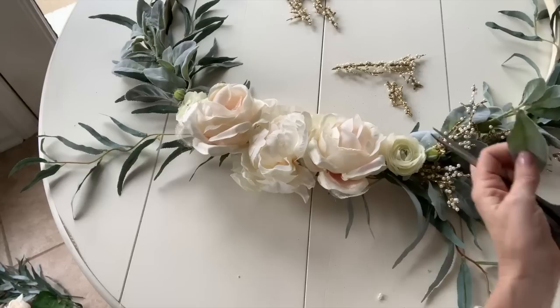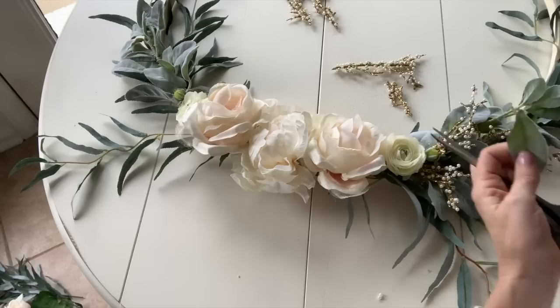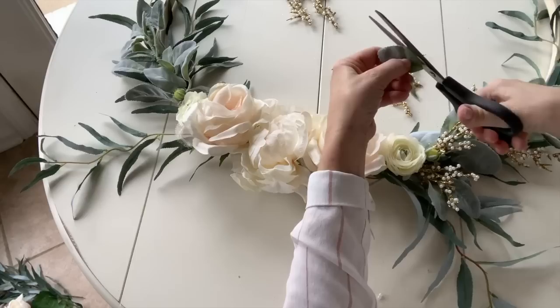The last thing I want to do is add a little bit of greenery around the flowers and nestle it in. Look here — I'm shaping a leaf into a smaller leaf. Don't be afraid to cut some of the stem leaves as well.